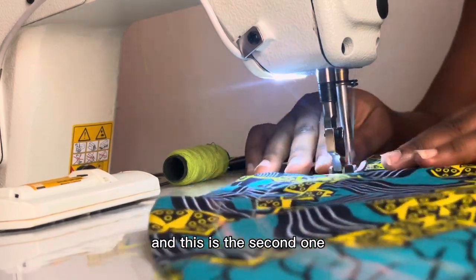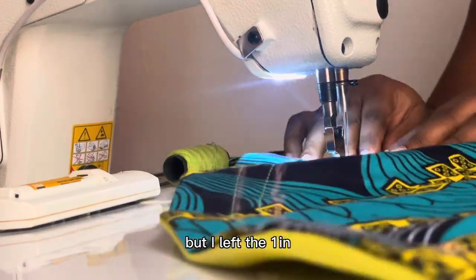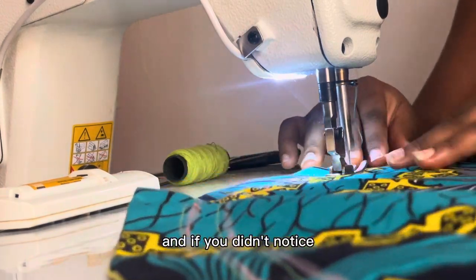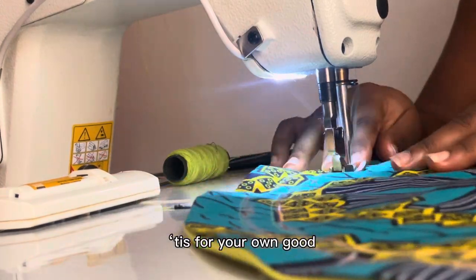I'm done with the first line and now sewing the second one. If you look closely, you'll notice I left the 1-inch space I mentioned for the elastic band. If you didn't notice — well, leave yours! It's for your own good. And now I'm done sewing both channel lines.